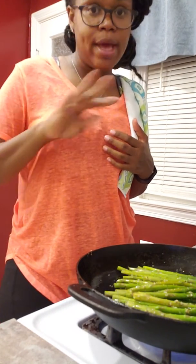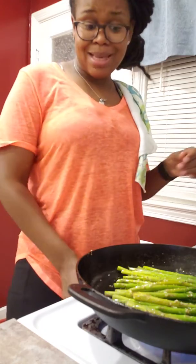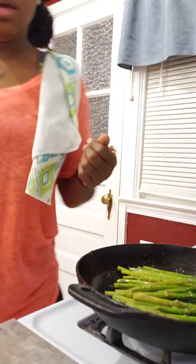A pinch of Himalayan sea salt and a pinch of black pepper — and these are done. Going back over to the other side, the salmon is in there and it is just about done. It'll be coming out any minute now — we actually have one minute on there. There it is now. Give me a second so I can plate this and I'll be right there.